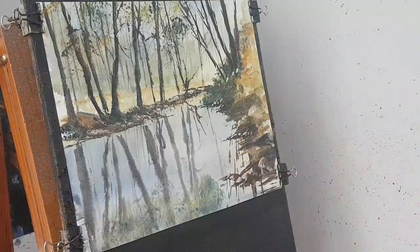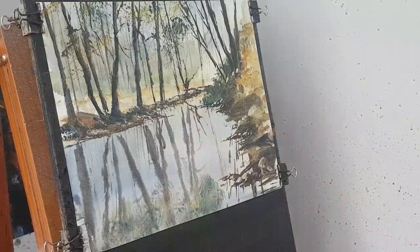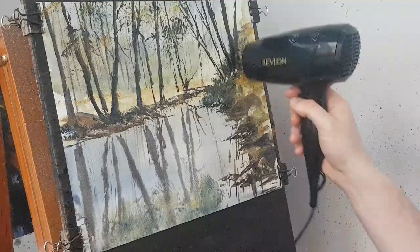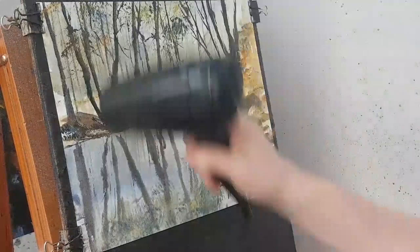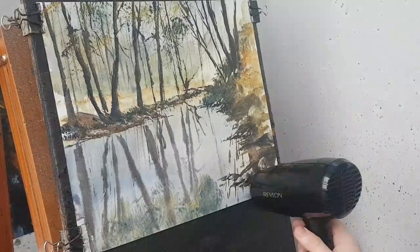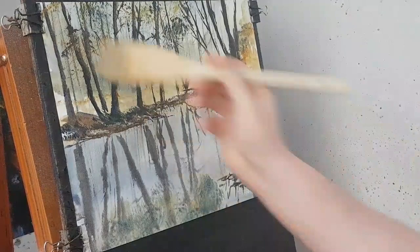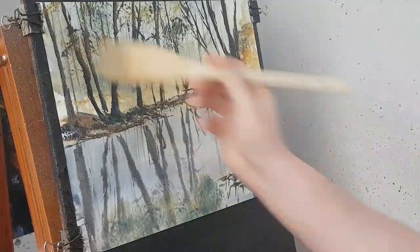I'll just pause it for a minute to have a look at this. It isn't working for me — I'm just going to re-wet all the water area. I think we can just have another bash at the reflections. I'm tempted to just re-wet the whole thing, which actually I'm going to do. Let's just do it. I'm going to re-wet the whole painting and then bash everything in as fast as I can — just see what happens.